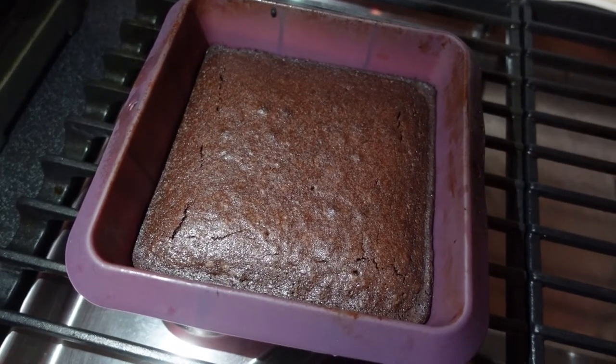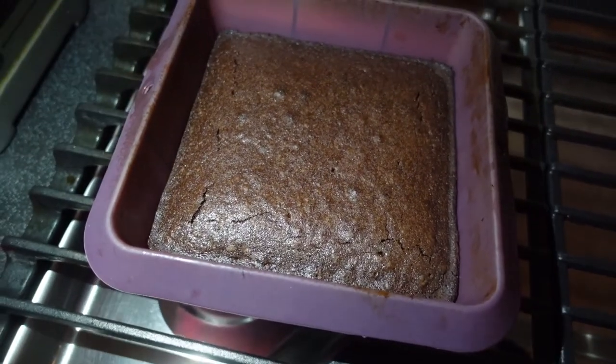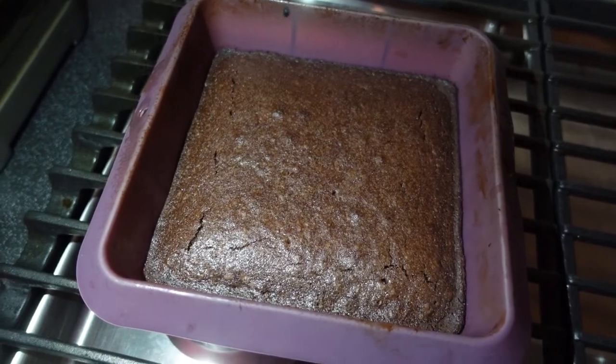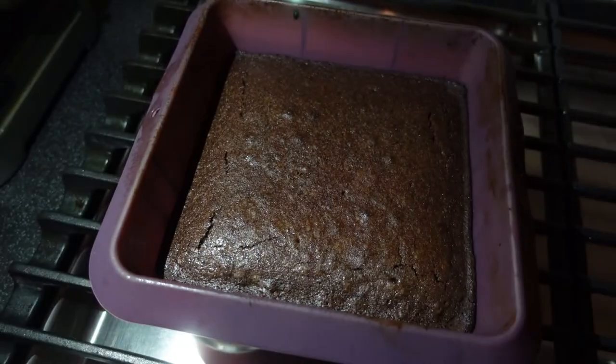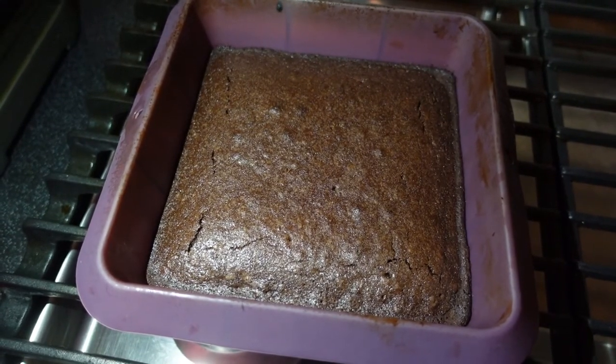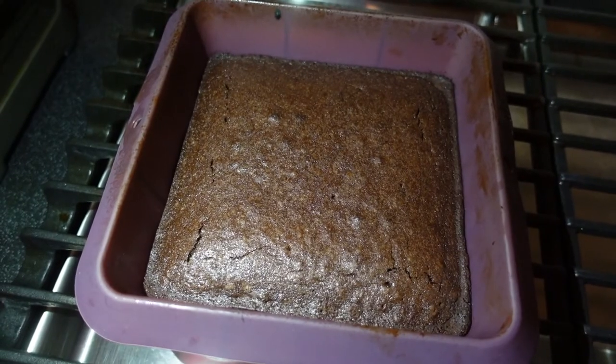One hour later. My brownies are done and I think the edges are a little bit burnt. I'm gonna taste it anyway — I hope they're not. They've been cooling down for like 10 minutes but I'm tired, so I'm gonna try it and go to bed.